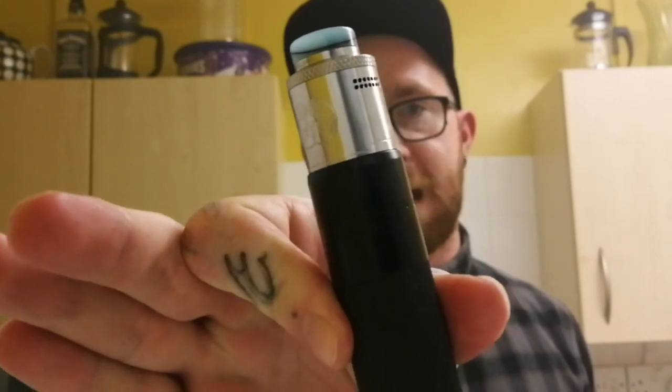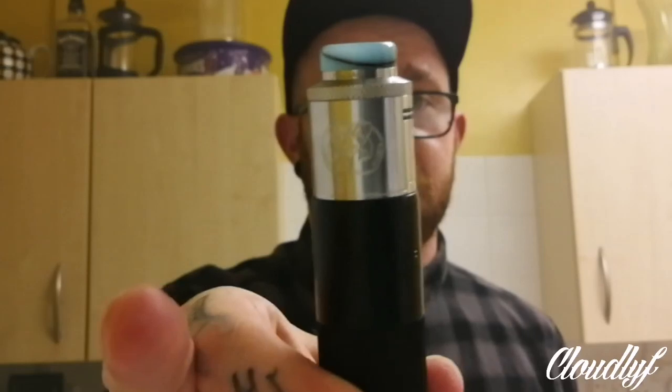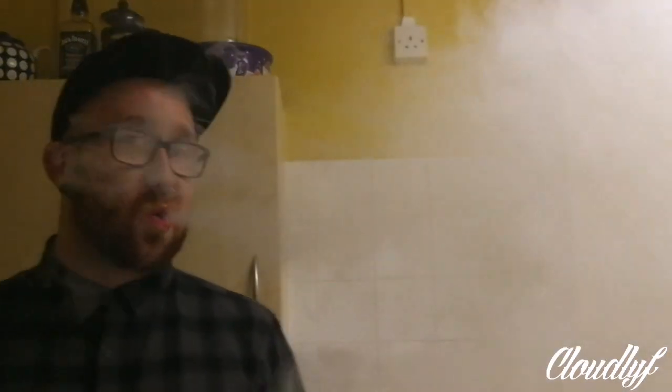This is the Deja Vu Mecca. I'm going to be reviewing this with the Drop Dead RDA on top of it. They seem to go together pretty well, so I'll give you a little toot before I take you down up and close. In this I've got some 0.1 ohm fuse claptons by the guys at Peaky Winders — I'll leave a link in the description below. She hits quite nicely. So let's take you down up and close.